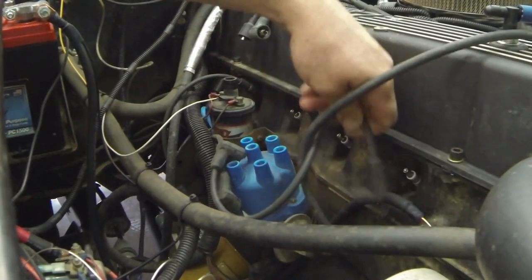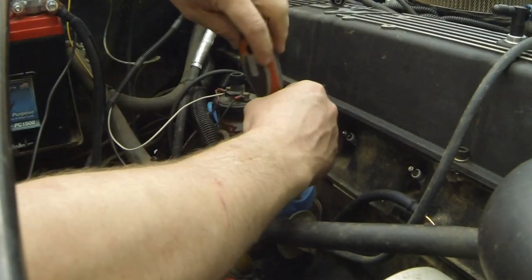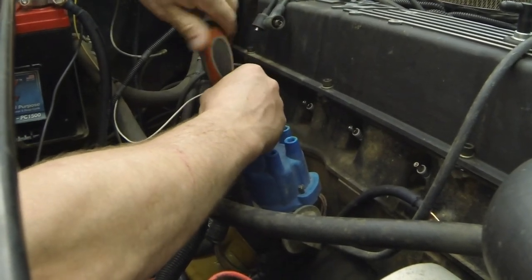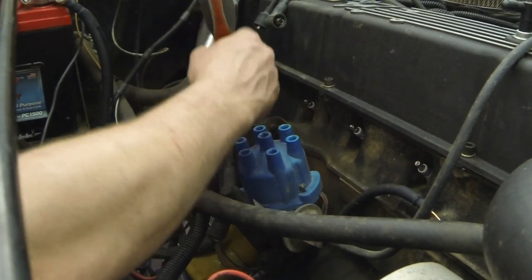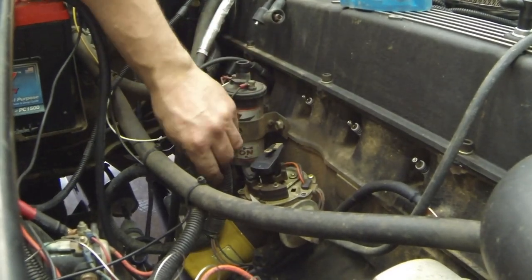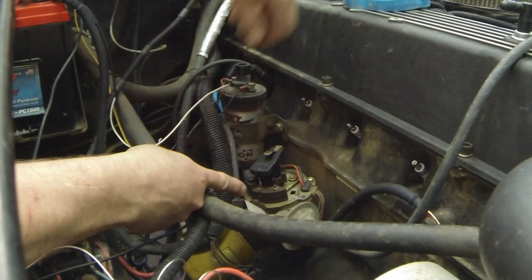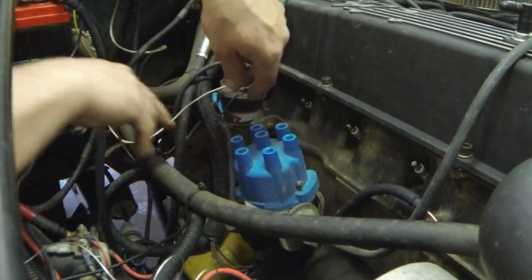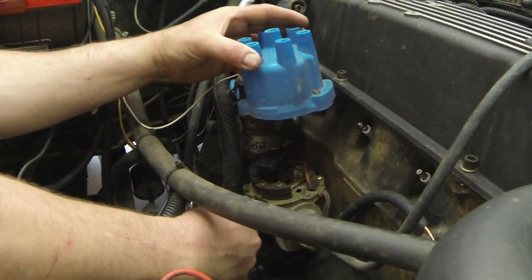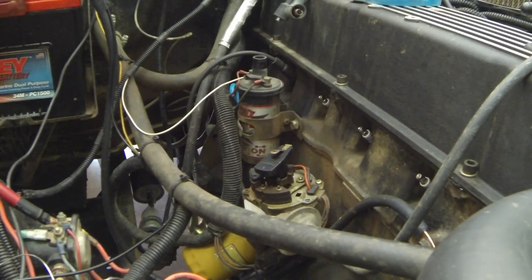We'll go ahead and remove all the old plug wires. Now, on every six cylinder the firing order is gonna be 1-5-3-6-2-4. Number one is down here on the cap, so we'll put the cap back on — number one needs to be pointing about right here. Let me grab a Sharpie and mark that. Number one is right here, so we've got our Sharpie mark about right here on this tab for the vacuum advance arm — that's where number one is.